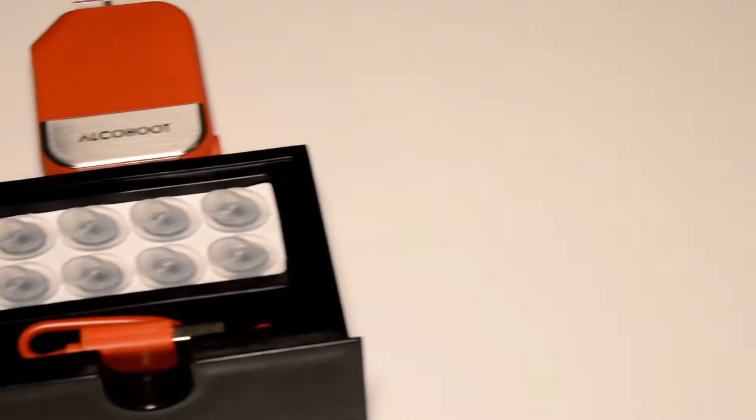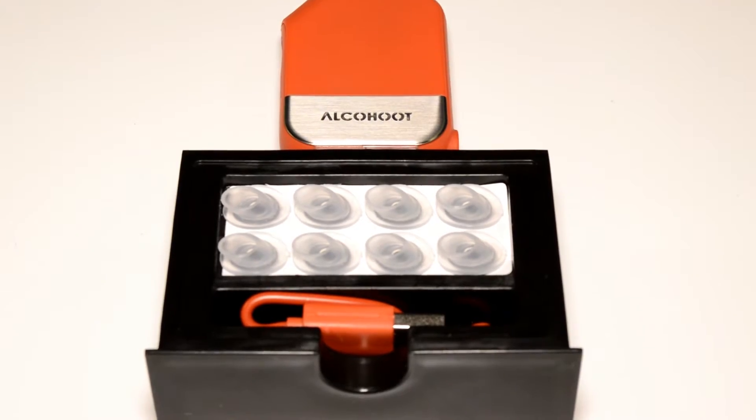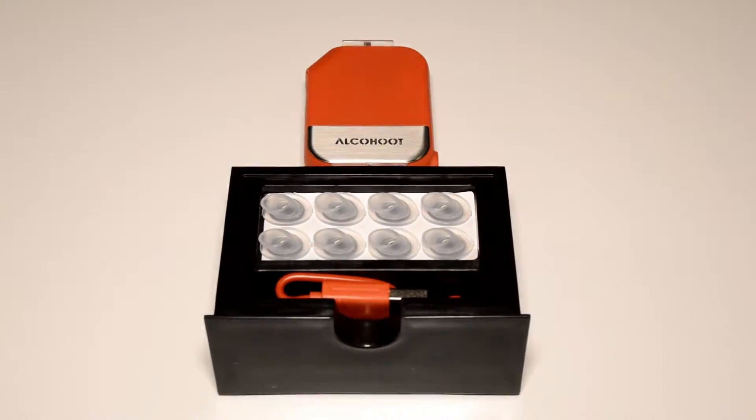Hi, welcome to Tech Picks. This is Ricky and this is a review of the Al Kahoot Smartphone Breathalyzer. This is a really cool toy to have — a really good gadget that I think every person should carry a Smartphone Breathalyzer with them.